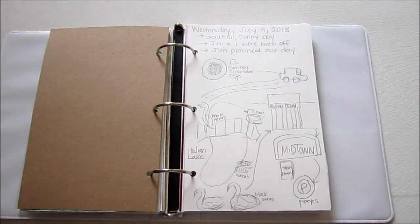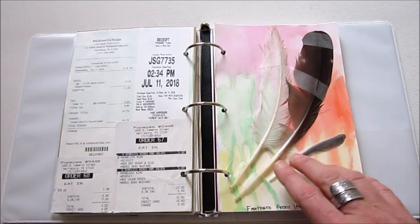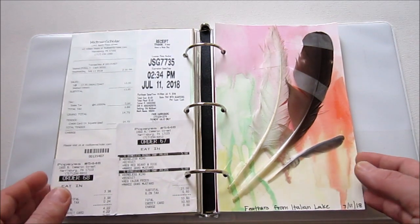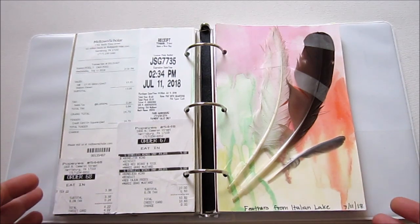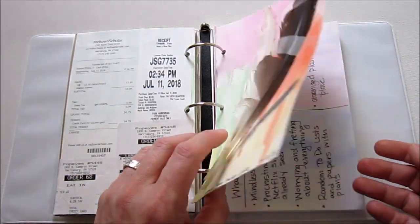This page is kind of a day in my life. My husband and I both had a day off — this summer is hard for us because he works a lot and we often don't have days off together. I just did a little drawing of everything we did that day. On this side are some receipts, and these are some feathers I picked up from that trip as well. I really like collecting memorabilia from little things we do — feathers, receipts, things like that. I like the flexibility of this binder because I can just put these pages in if I want, and my whole mindset about this project is just to do whatever I want each day.